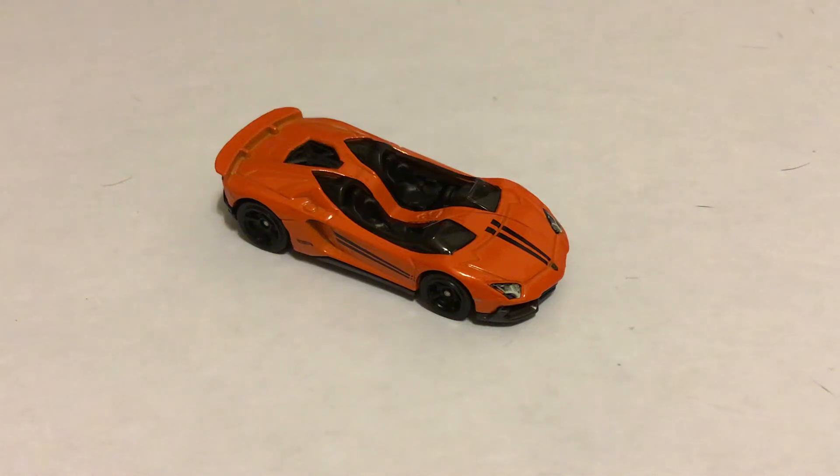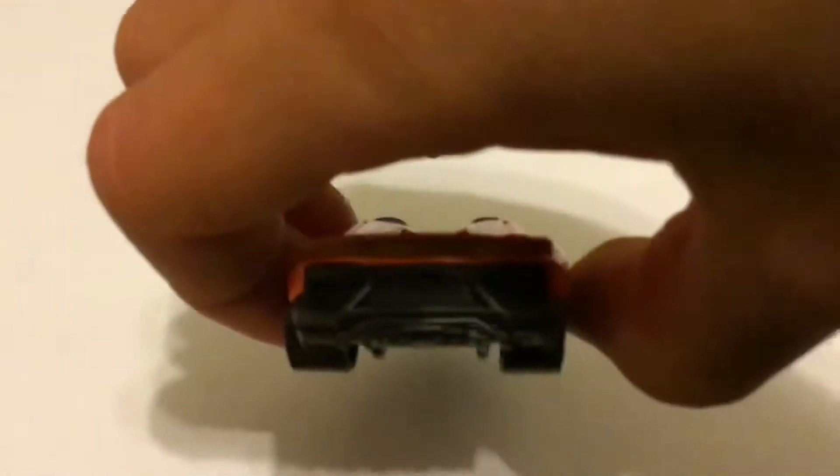Hello guys, welcome back to another Hot Wheels review. Today we got the Lamborghini Aventador J in this nice orange color. This is a very nice casting.